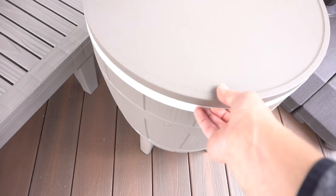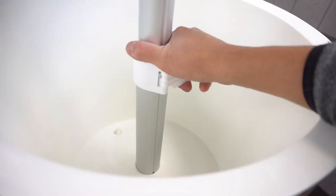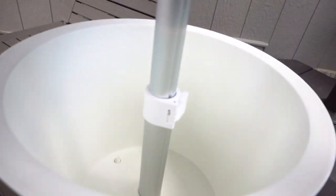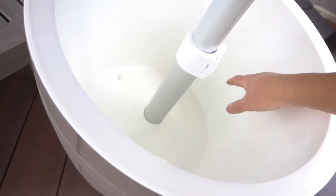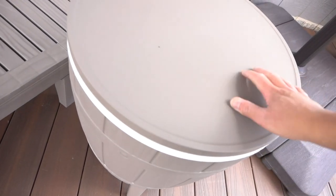What's cool about this table is that it's also a cooler — you can just lock it, adjust the height, and you can put your ice and drinks here during the summertime. And to keep it cold, just lock it up.